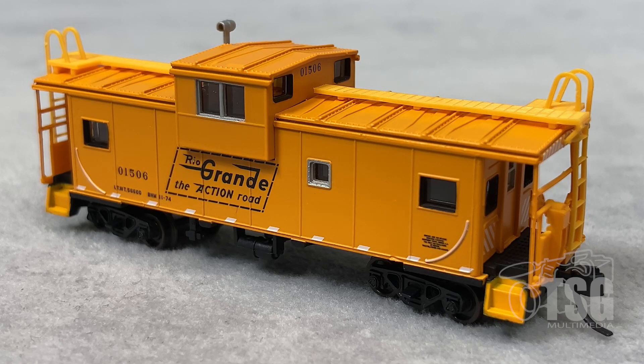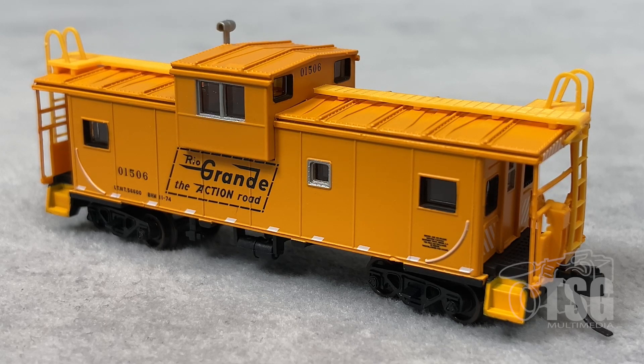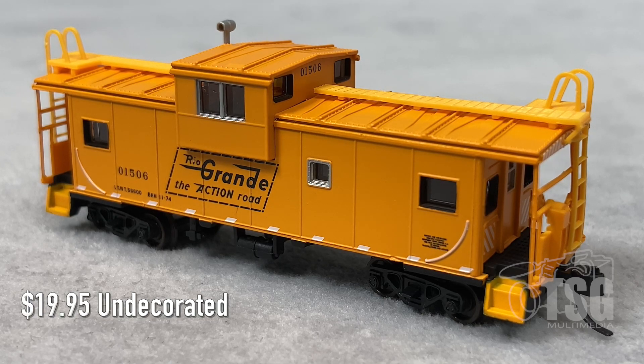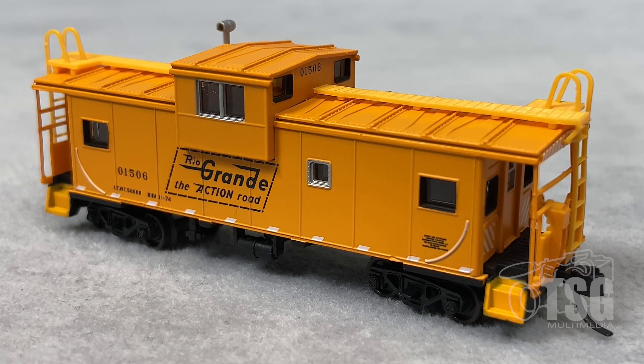This is an N-Scale Extended Vision caboose. This comes from Atlas, and it's in their Master Series. Looking at Atlas' website, I have noticed that they have two different versions of this model — one with roofwalks and the other without roofwalks. Now, depending on the prototype, you get a roofwalk or you don't. These range in price from $19.95 for the undecorated version, and go up to $32.95 for the decorated versions. This one is decorated for Rio Grande, and they have about seven or eight, maybe nine different paint schemes on the website, so your best bet would be to go to the Atlas website and see if they have what you need.